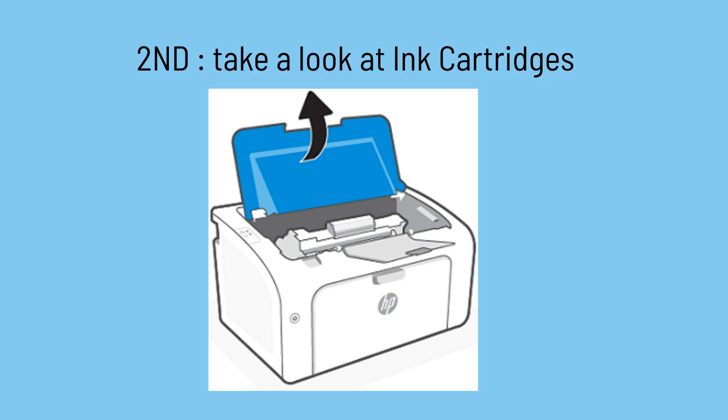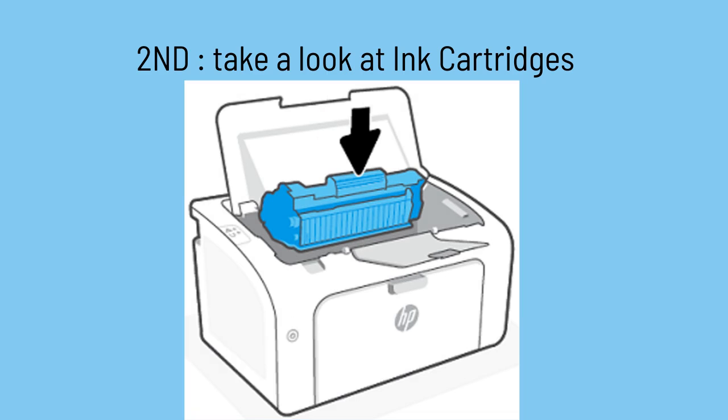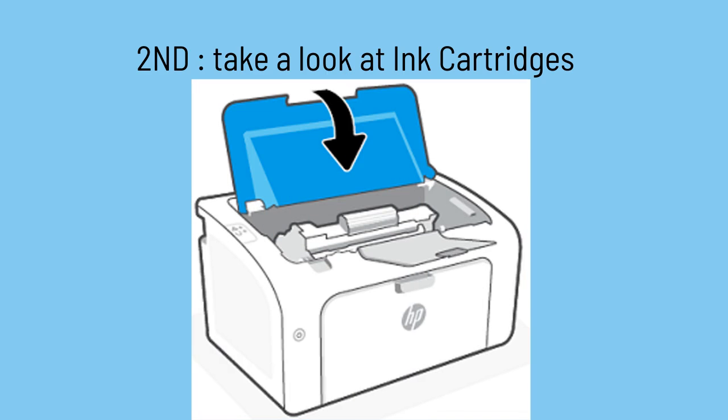Second option: open the printer cover and carefully take out the ink cartridges. Examine the cartridges for any signs of spillage or damage. Replace any broken cartridges with genuine HP cartridges and reinstall them, making sure they are properly seated.